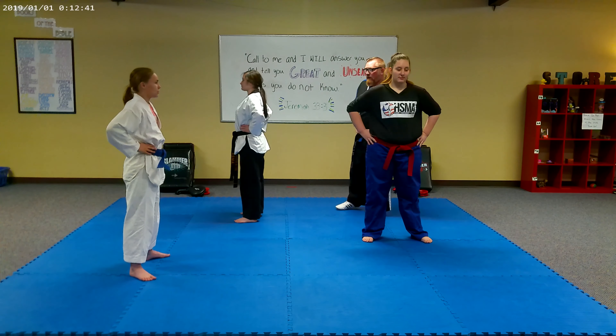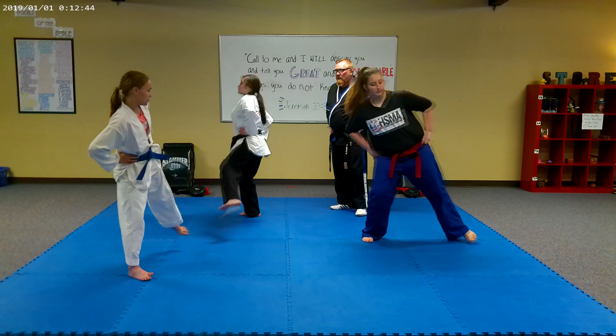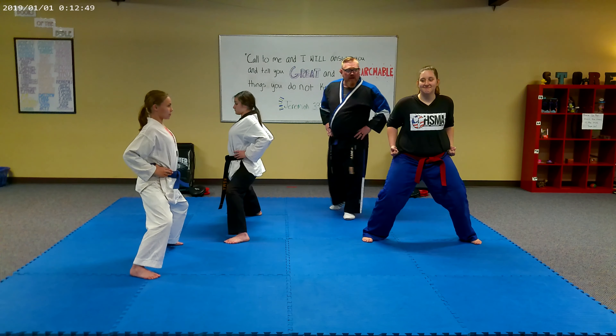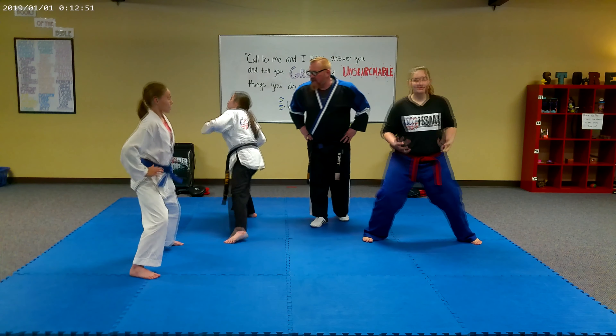Hands on the hips. One, two, three, four. Nice backs. Nice posture. Ready position, ladies. Thank you very much.